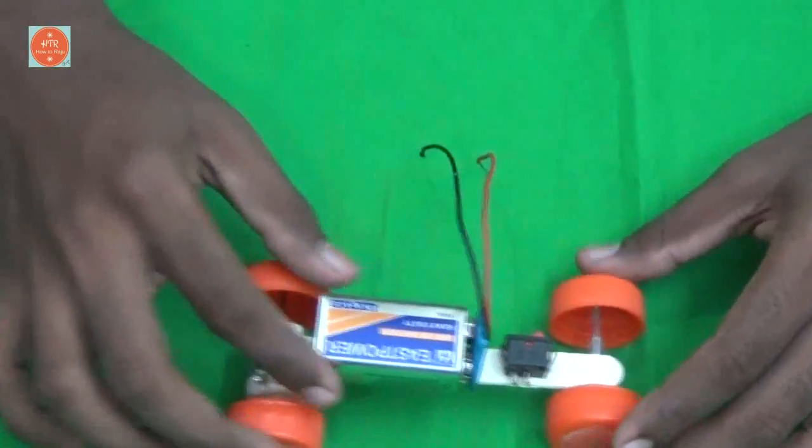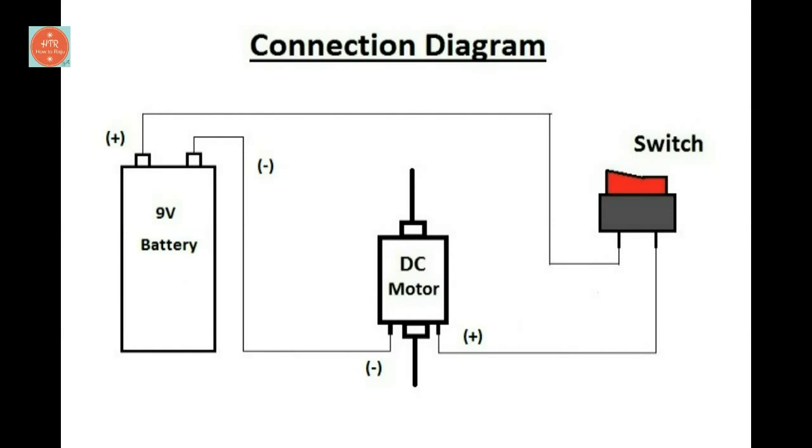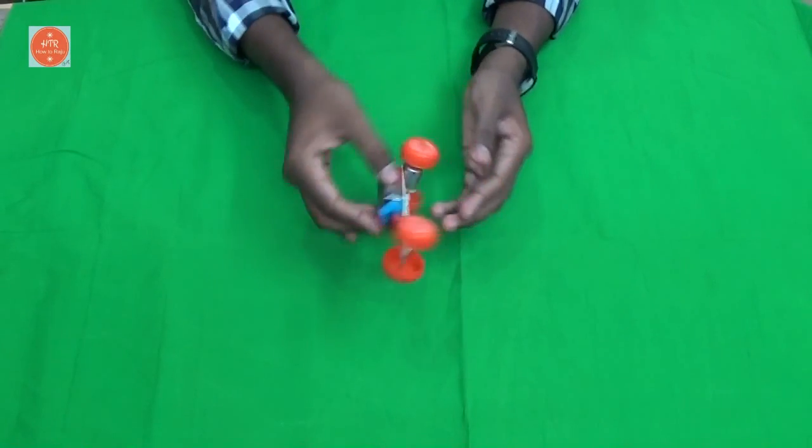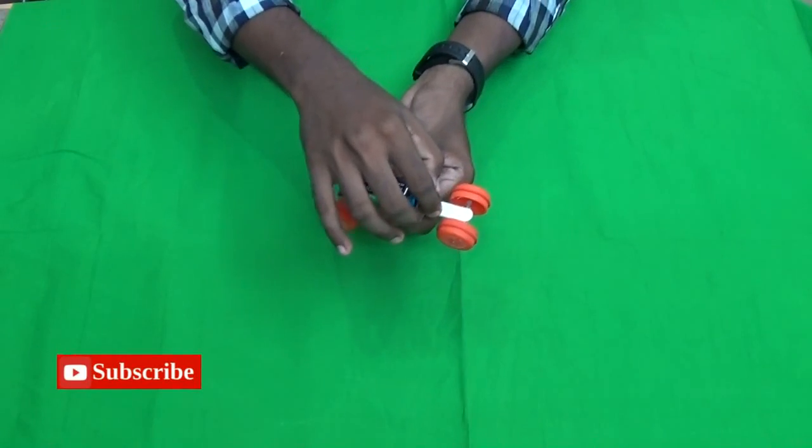Now connect all the components as per the circuit diagram. Our toy car is ready to use. Let's go for a trial.